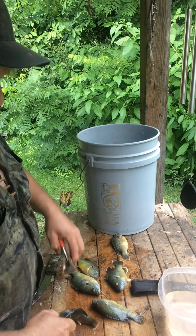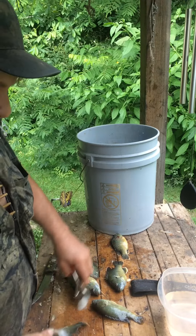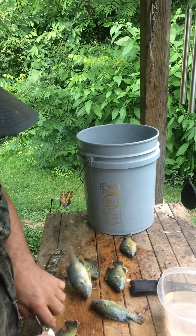And you can do it a little bit every evening after work, like I told you on that one video. You can hide your worms in your lunch bucket in the refrigerator, or your lunch box.